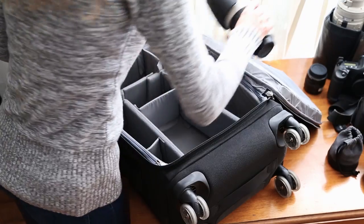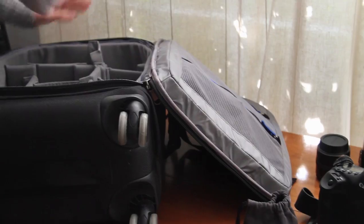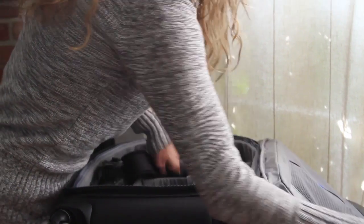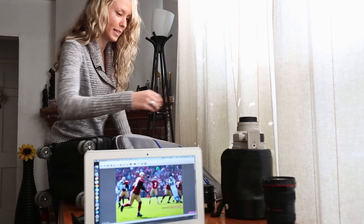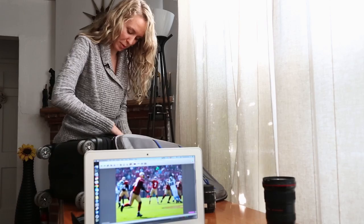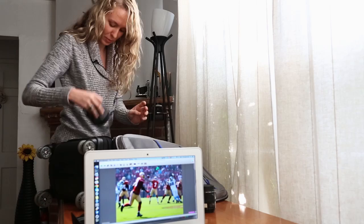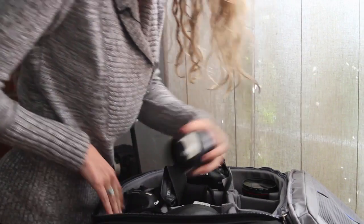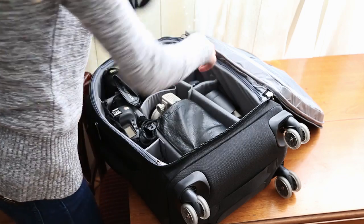I'm bringing my 70-200 and I'll bring a 1D Mark IV and a 1DX, otherwise known as Xavier, my buddy. A 300 that I may or may not use for roller derby, but I always keep it in my bag. And a 16-35 for some of the wide shots. I always bring an extender and a 50 just for fun. Extra batteries and a lens hood for the wide.